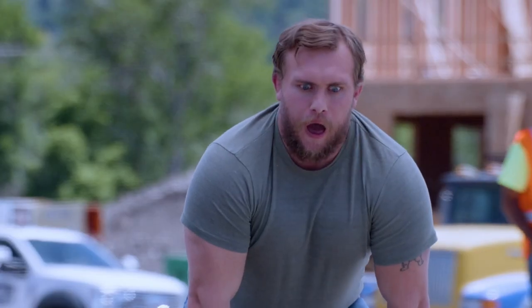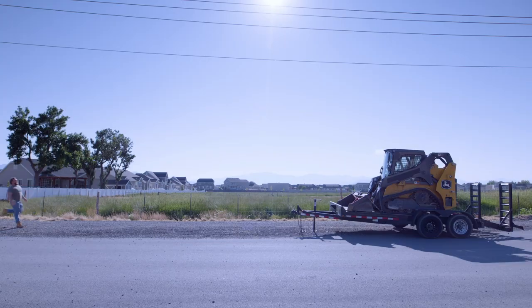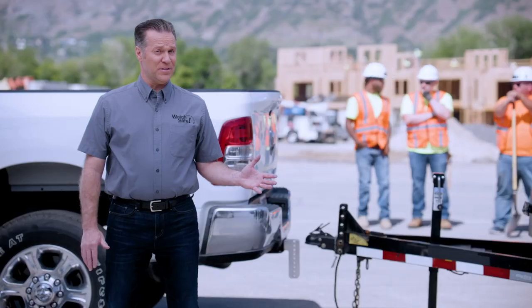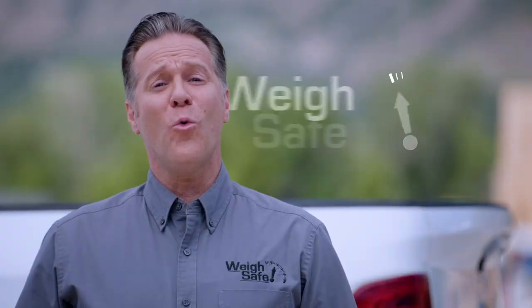Fortunately, Carl is going to be reunited with his construction trailer. He's also going to find a way to make sure this never happens again — a WaySafe way.